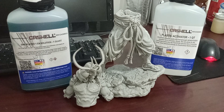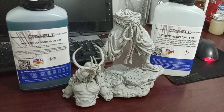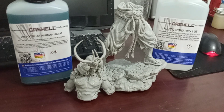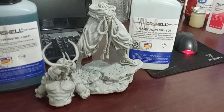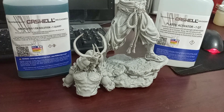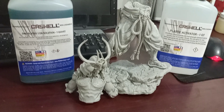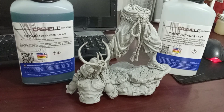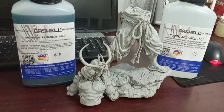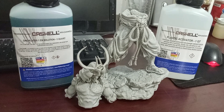I will be testing Castrol Electroless nickel plating solution with the plastic activator to nickel plate this — the subject is a samurai. It was 3D printed, it's about 10 inches tall, and it's still not put together.